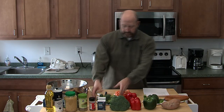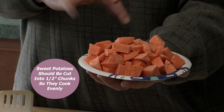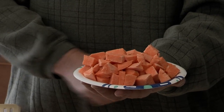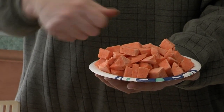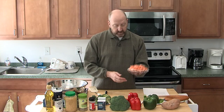Let me show you the sweet potato. This is one whole sweet potato cut up into one-inch or half-inch cubes. You've got to make sure they're small, because sweet potato is very dense. It will take longer to cook and get tender. So make sure you cut it into smaller pieces so everything bakes evenly and gets done.